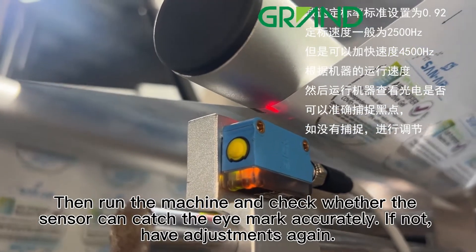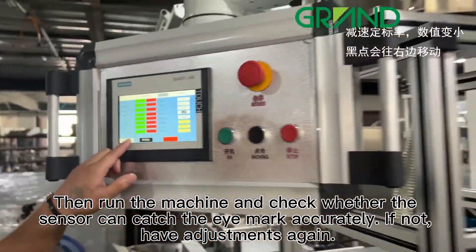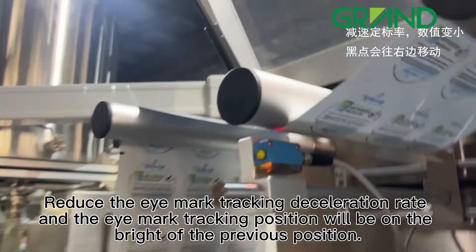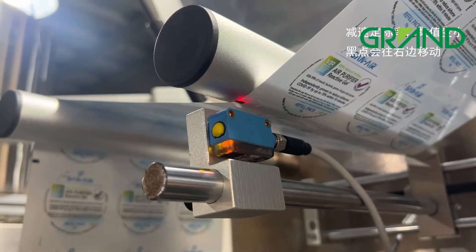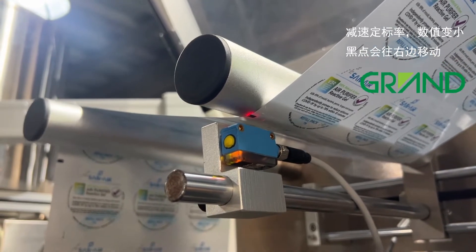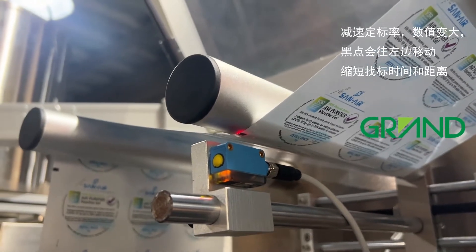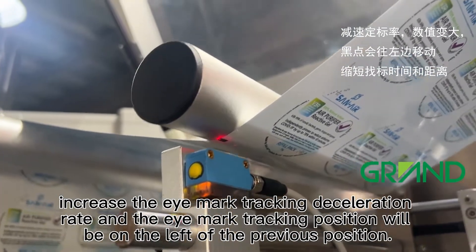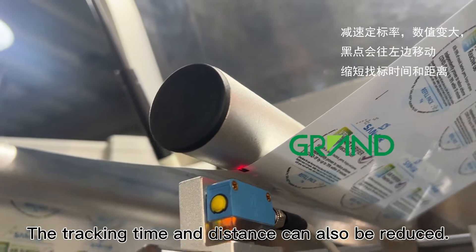Then run the machine and check whether the sensor can catch the eye mark accurately. If not, make adjustments again. Reducing the eye mark tracking deceleration rate will shift the eye mark tracking position to the right of the previous position. On the other hand, increasing the eye mark tracking deceleration rate will shift the position to the left of the previous position. The tracking time and distance can also be reduced.